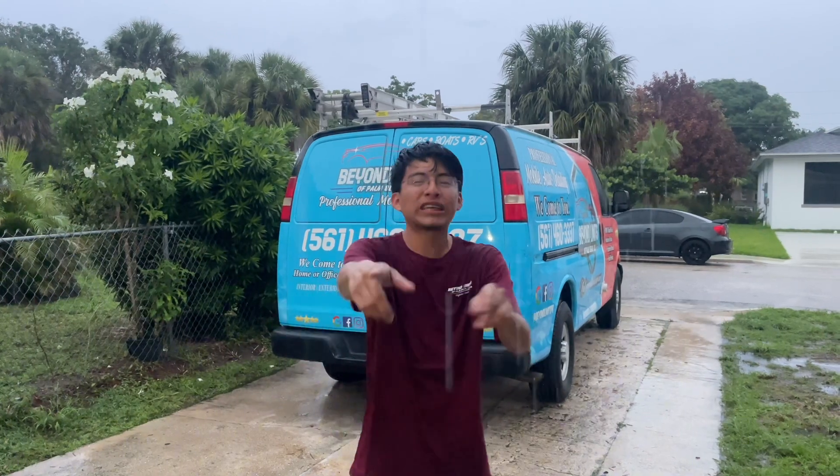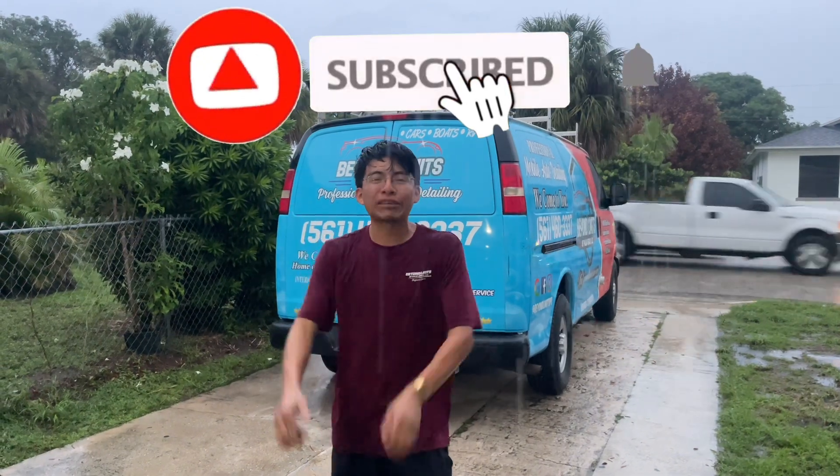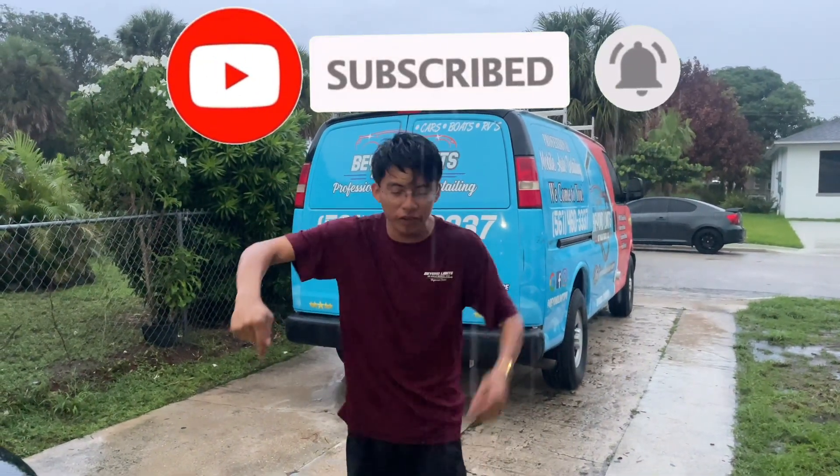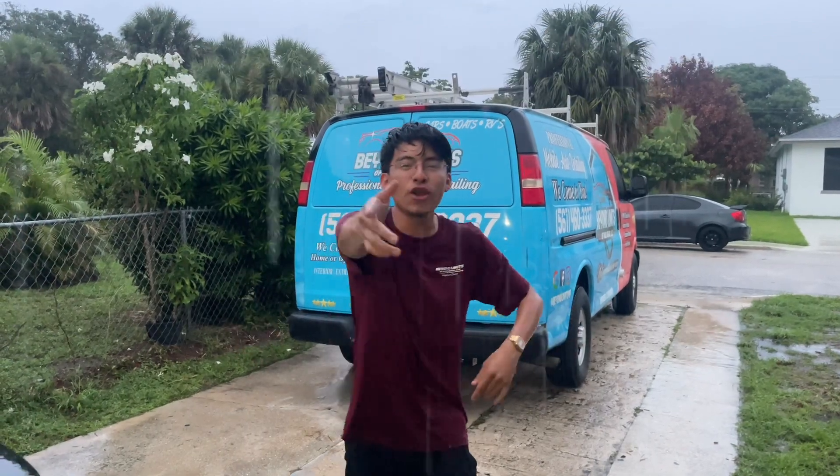And that's going to be a wrap for this video guys. Thank you so much for watching — I hope you enjoyed this episode. If you did, make sure you smash the like button, leave a comment down below, and press the subscribe button as well as click the notification bell to join my notification squad. Don't forget to watch another video, and as always guys and girls, see you on the next one.